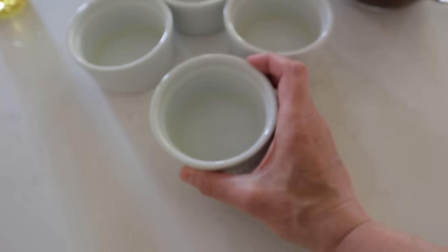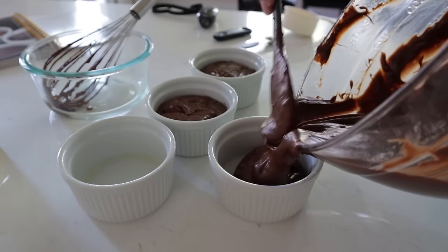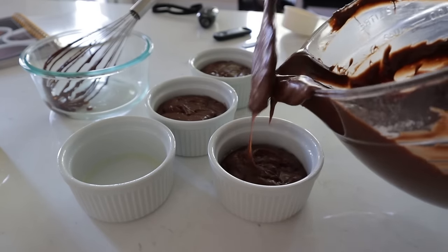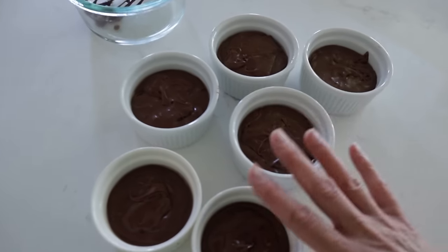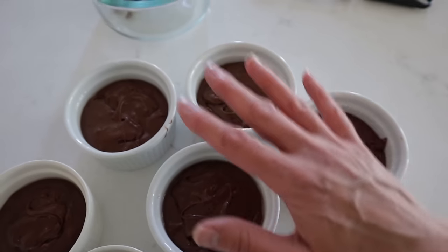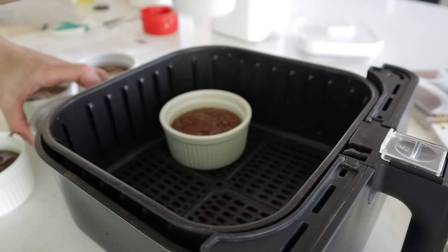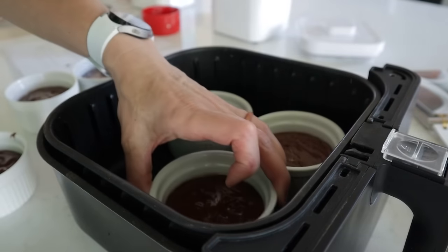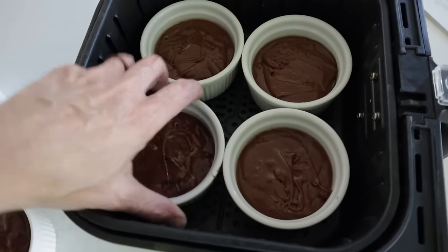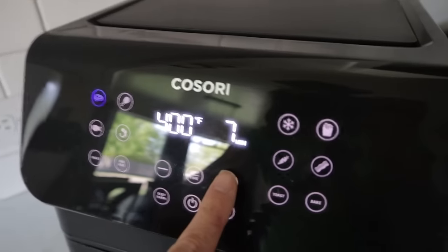Grease your ramekins and fill them about three quarters of the way full. I link to all the tools I use at airfryertools.com, including these ramekins. You'll get anywhere from four to eight servings depending on what size ramekin you use. Normally for cakes I cook low and slow, but these are lava cakes and they are meant to be gooey inside. So put these uncovered at 400 for eight minutes for a nice gooey center, or up to ten minutes if you want it a little more baked inside.